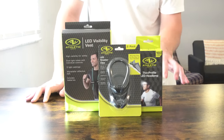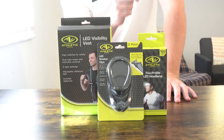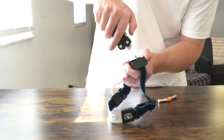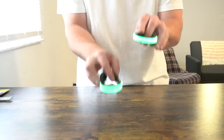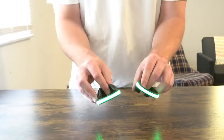Today we're going to be taking a look at three different types of LED lights for running and walking at night that I picked up at Walmart for under $20. We're going to be doing an unboxing and first impressions as well as a try-on, and most importantly we're going to take the camera outside so you can get a good idea as to how bright these lights are and how far you can see someone.